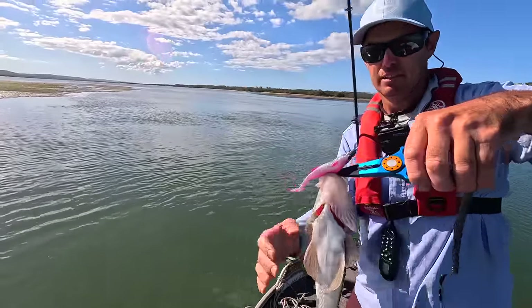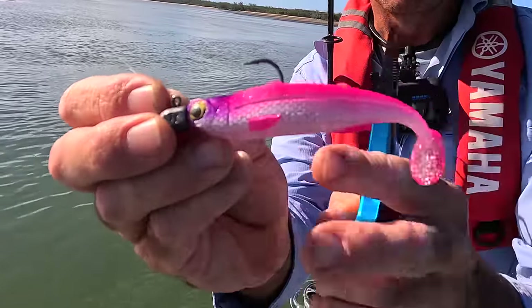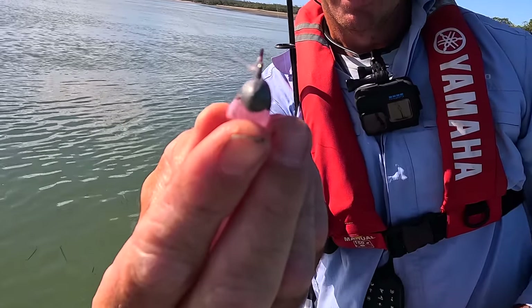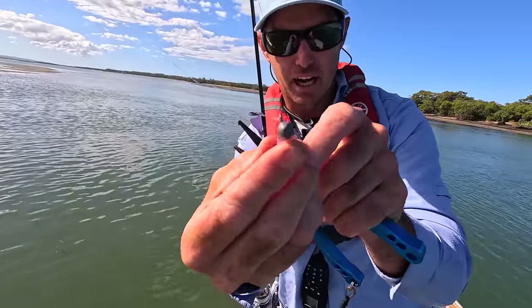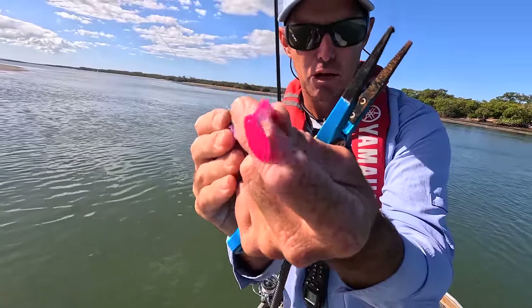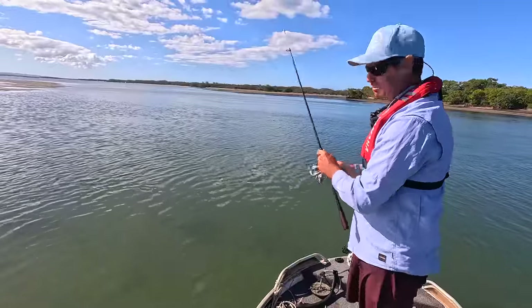These flatties are loving this Sicario. Have a look at that - it's a beautiful little mullet profile. The special thing about these is that if you look at it front on, it's got a teardrop profile, and that gives it a great wobble in the water with that little tail. That shaped tail helps to roll the plastic, and with that teardrop profile the plastic rolls side to side - it's got a really busy little action that's just perfect for them.